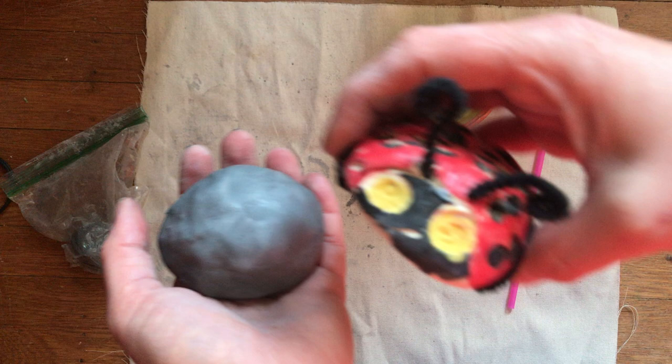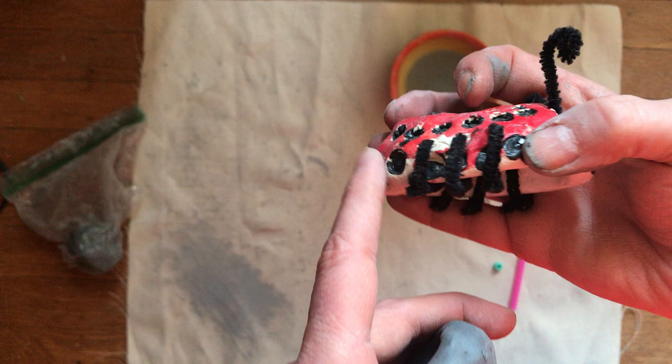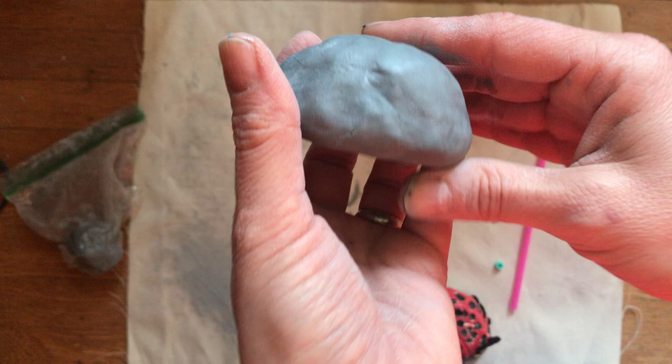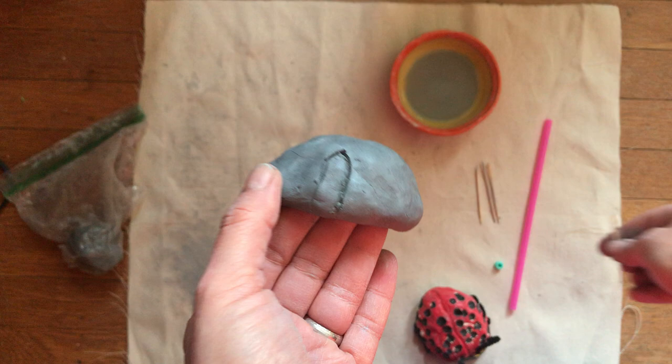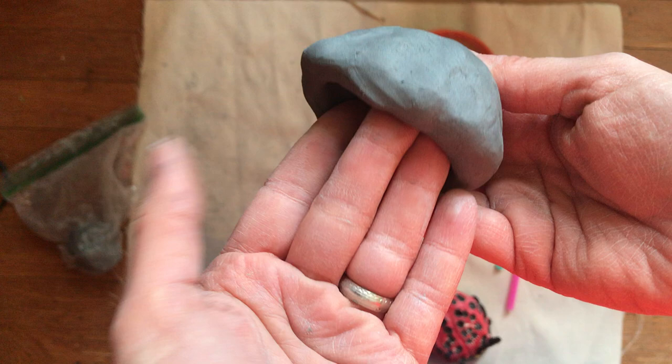Bugs and insects have three legs on one side and three legs on the other. You can see these ones are made out of craft stems — we're going to make ours out of clay. You can do it two different ways: you could just draw the legs on using your toothpick however you want, or if you want them to be 3D, then you can pinch them out.